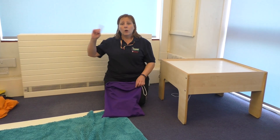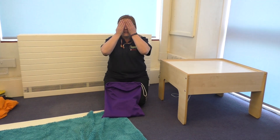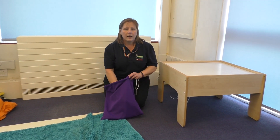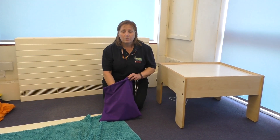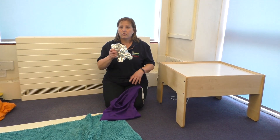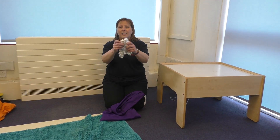Listening bag, what's inside? Something's in there trying to hide. Put your hand in. What have you found? Scrunched up, foiled, let's hear the sound.